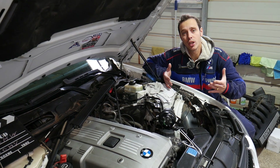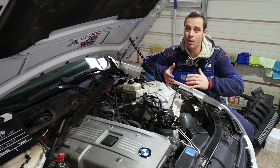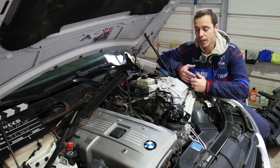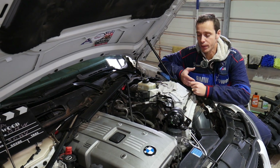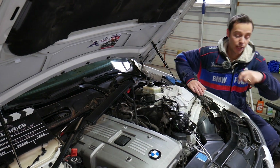Quick introduction to the channel: every single car we get at the shop, we make at least 200 free repair videos. Specifically on BMWs, we make more than 400 to 500 videos, simply because our mission is to save you as much money as we can. All we need in return — please subscribe to the channel and like the video so we can keep providing free information. If you need to buy any replacement parts or tools for your BMW, check out the link in the description below.